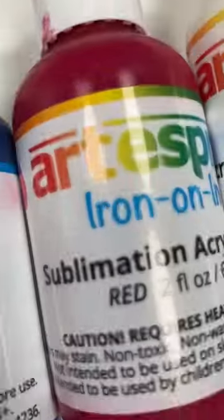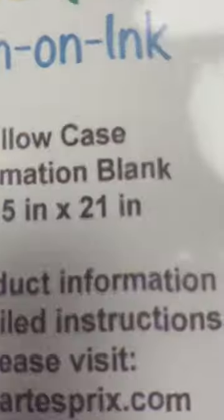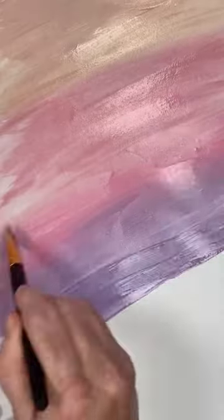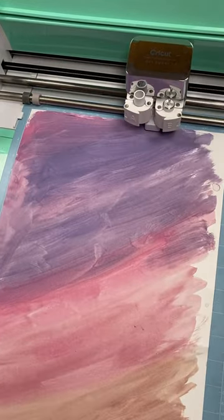Make a custom pillowcase with Artist Free sublimation paint. Their blank of the month is a polyester pillowcase, and it is perfect for this project. I just used the paint mixed with some of the lightning medium and some water, and added it to some thick cardstock. Then I let those pieces dry and cut them into hexagon shapes with my Cricut machine.